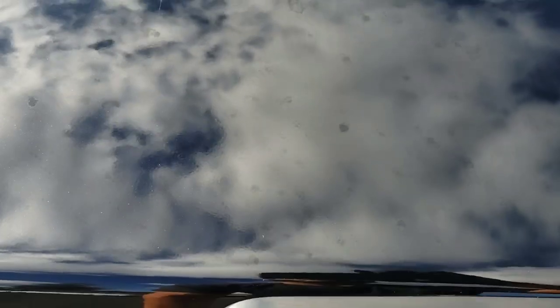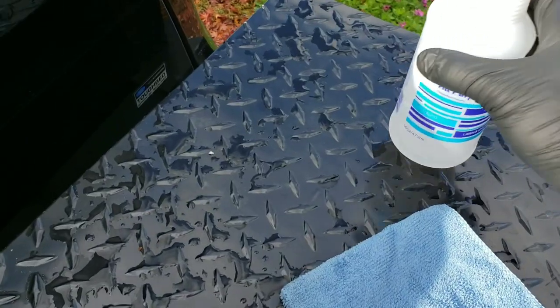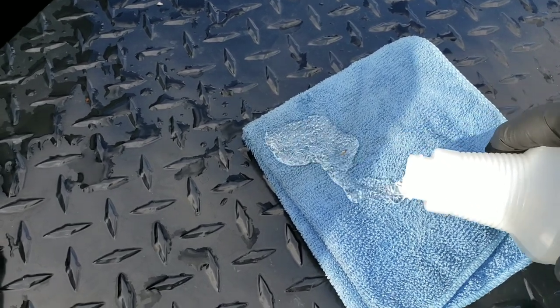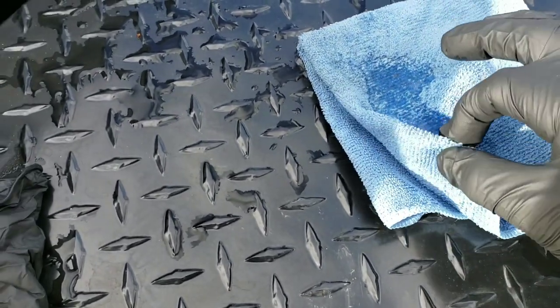So we're going to take all those off. There is no way — I wash this thing constantly and you cannot get them off. They're not going to come off with just soap. So you take this and apply a little bit.